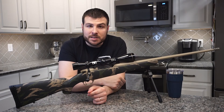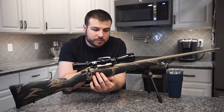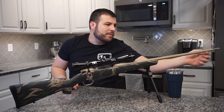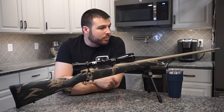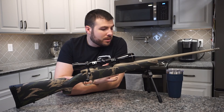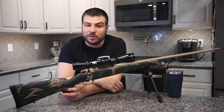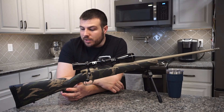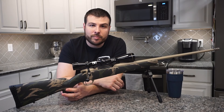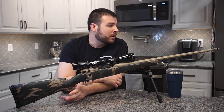The barrel is also fluted for weight savings. On the 6.5 Creedmoor you're getting a 22-inch barrel; some of the other cartridges get a 24-inch barrel. And as mentioned, you do have a muzzle brake as well. I was impressed with the finish on this rifle overall. The fit on the muzzle brake could probably be a little bit better, but this is a standard factory muzzle brake that comes on all the Mark Vs. You can take it off — you also get the cap for the threads if you don't want to run the muzzle brake. I didn't think it was necessary with 6.5 Creedmoor, but it should help reduce felt recoil and keep you on target. I didn't think it made the gun much louder than I would have anticipated, despite common complaints about muzzle brakes.